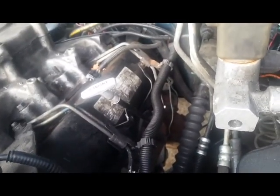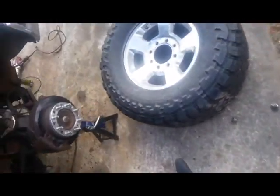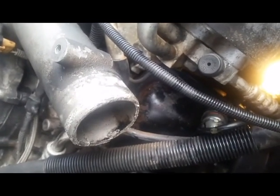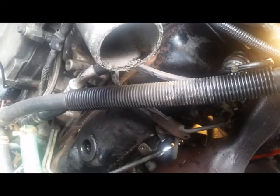Something I definitely recommend is getting new fuel injector lines and hoses. I found them on eBay for $20 — I started doing this side and quickly discovered mine were really frail. The $20 kit came with end caps for the last injector and the hoses themselves. You'll also need to buy quarter-inch hose clamps from O'Reilly's.